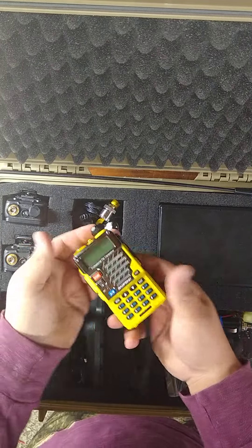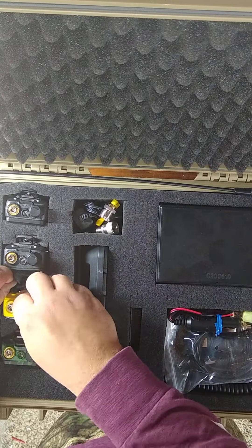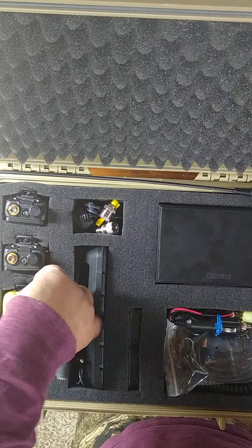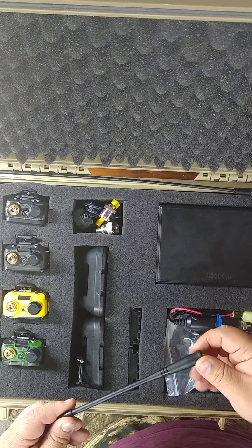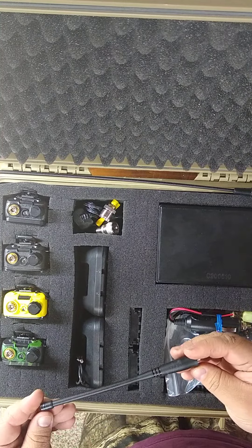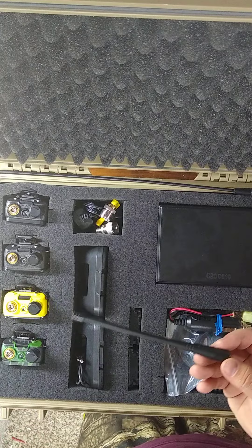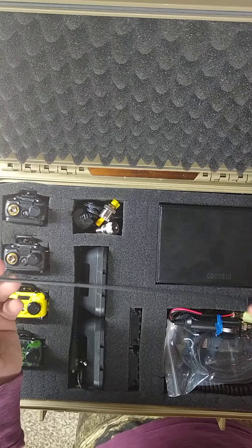The yellow shows up really good on the camera. We have the rubber ducky, so the UV5Rs over here. I have some Nagoya 701s coming, or 771s — 701. They're like the exact same size, but they're Nagoya. They work a lot better. I have some of those coming, and then I have a couple of the larger Nagoyas coming.